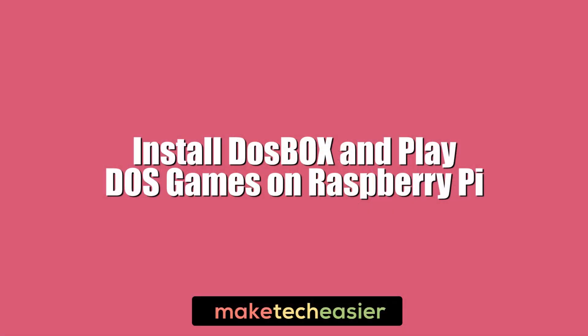Hi, this is Phil from Make Tech Easier, and this is Install DOSBox and Play DOS Games on the Raspberry Pi.